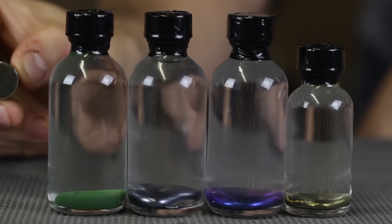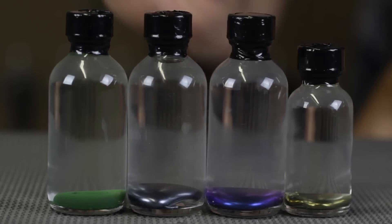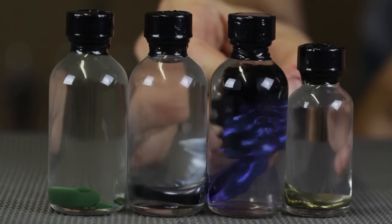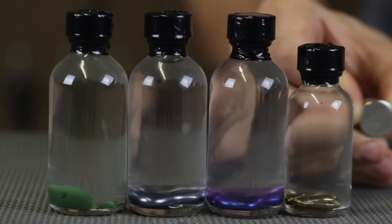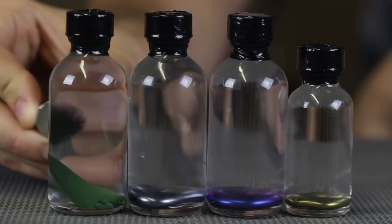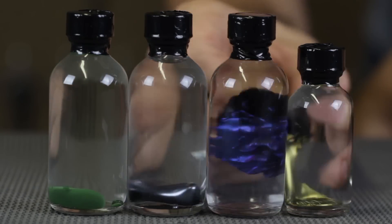Let's try something different. I've got all four different colors in a row and I'm going to hold this neodymium magnet and move it behind them slowly. Beautiful.